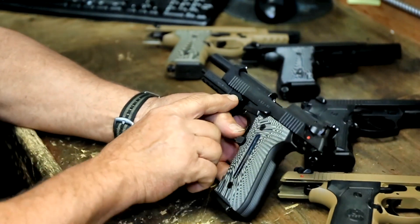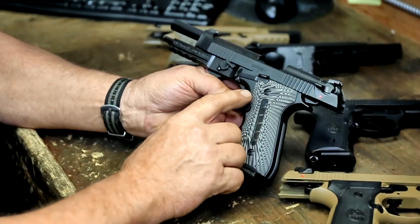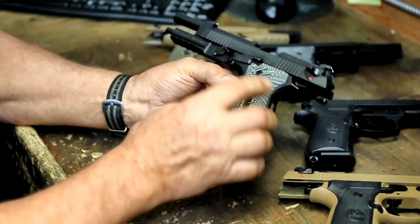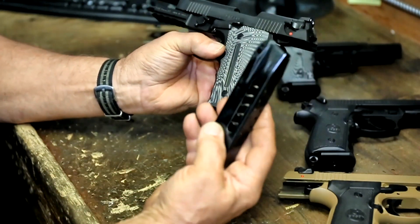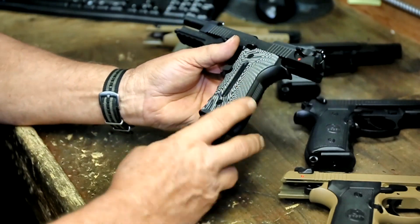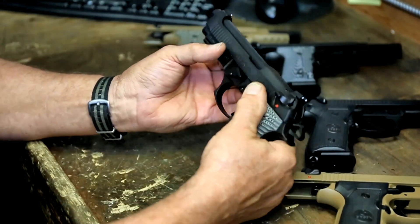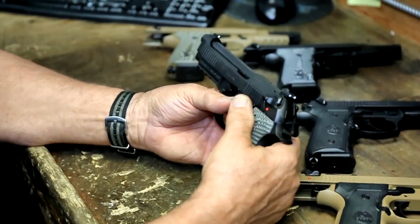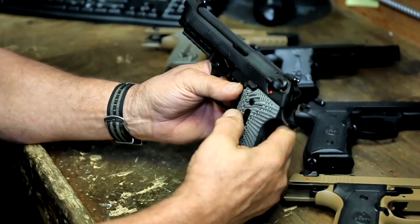We have an extended breakdown lever, extended slide release, extended mag release, G10 grips, and a window in the grip. There's also a window in the magazine, a rail, and serrations at the front and the rear. We also have a G-model decocking system.